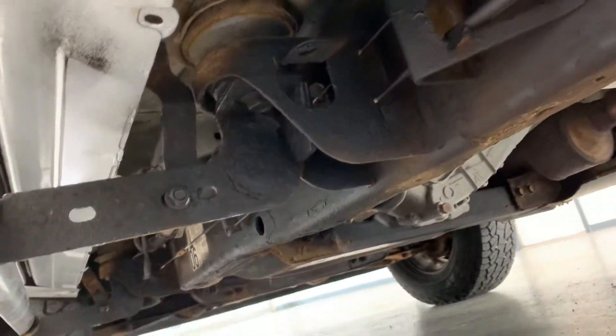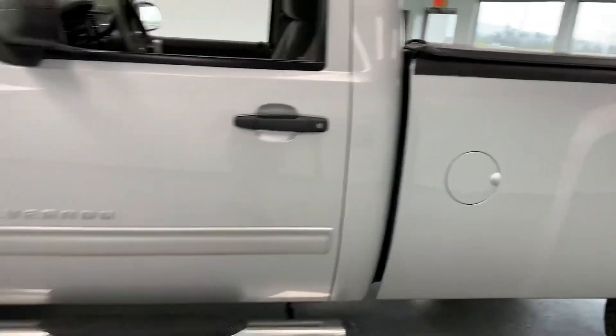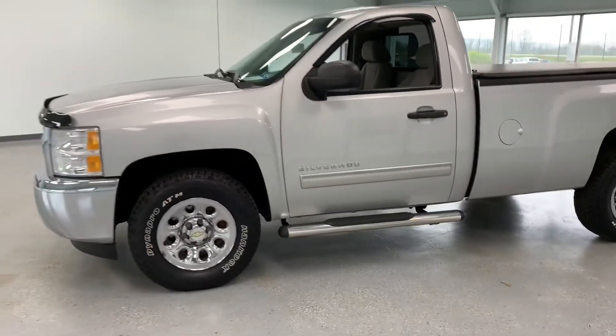Looking underneath the rockers, they look to be in good condition as well. Bottom of the bedside metal also looking good. Like I said when I started the video, you are not going to find a 2012 Silverado that looks like this, and this truck will not last long on the lot.